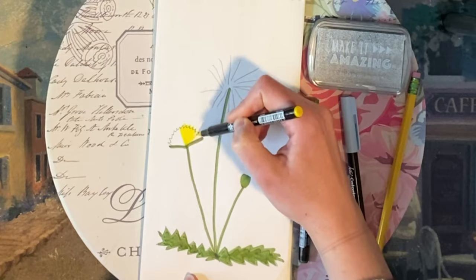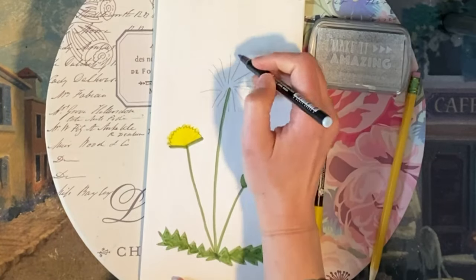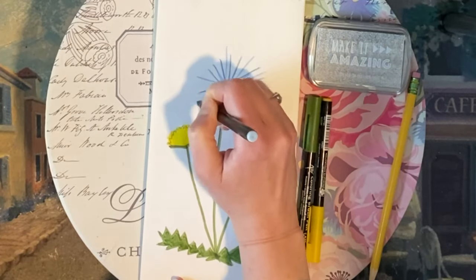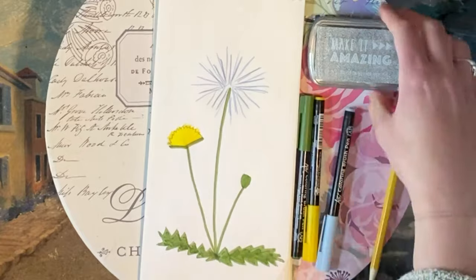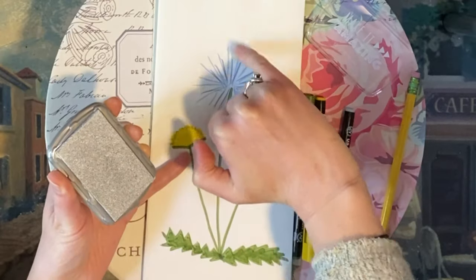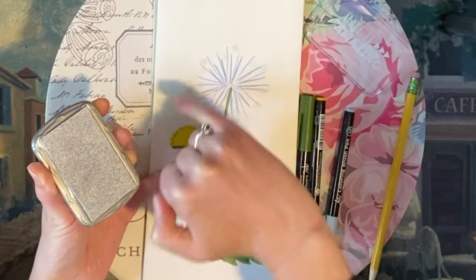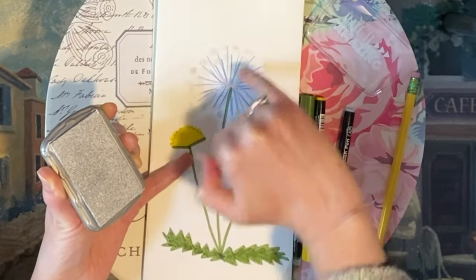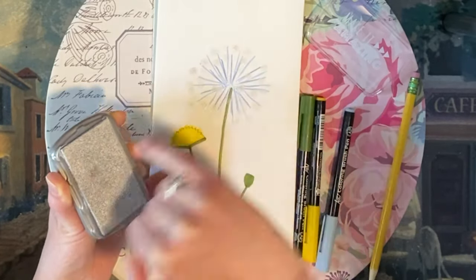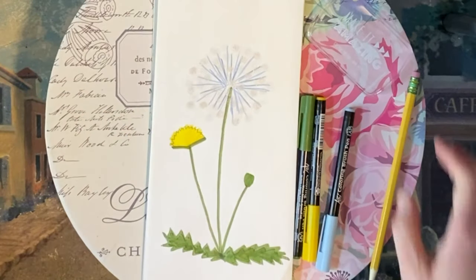So now I'm going to use my yellow marker to color in the dandelion blossom, which is actually made up of many separate flowers. Each one of those flowers turns into a pappus with a seed attached to it in the blow ball stage. The pappus is this fluffy part that I'm making now with ink from the stamp pad on my finger. And that's what allows the seeds to fly through the air and spread. And that's how you draw some dandelions.